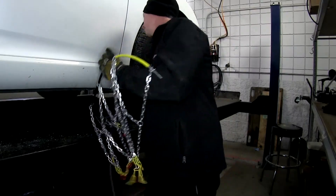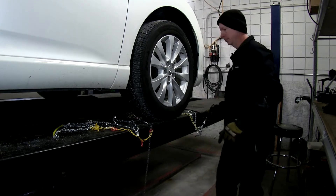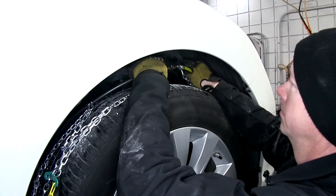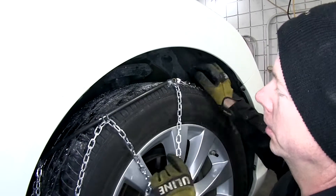Next, we go ahead and slide this whole assembly behind the wheel. Then we take the two ends and connect them to the top of the tire on the inside of the fender well, and then bring the chain towards the front of the tire.